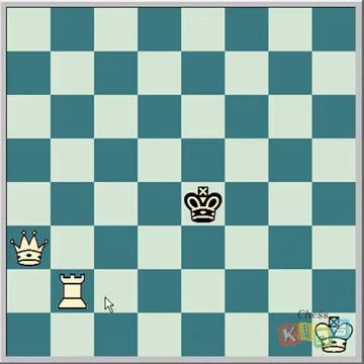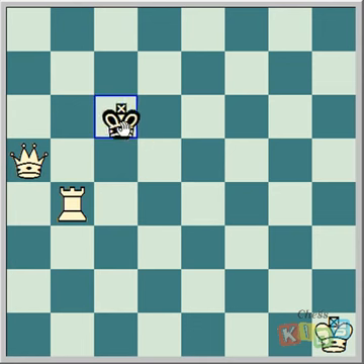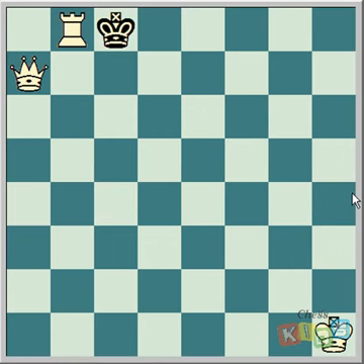With a queen and a rook, it's even easier because the queen guards the rook. We check, we check again. If these were both rooks, we wouldn't be able to play to this square because the king would be able to take the rook. But because this is a queen, we don't have to worry about that — we just go check. The queen's guarding the rook, so it's illegal for the king to take the rook. We've got our fence, with the rook taking out all the squares on the sixth rank. The king must move up to the seventh. Queen gives check, and that's checkmate. The electric fence is even easier with a queen and a rook.